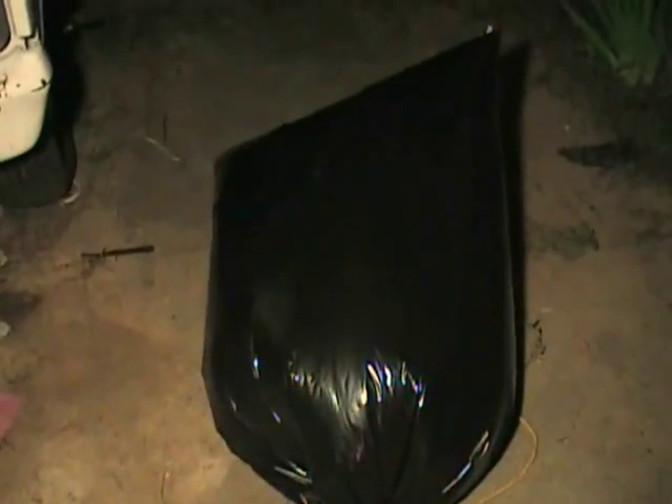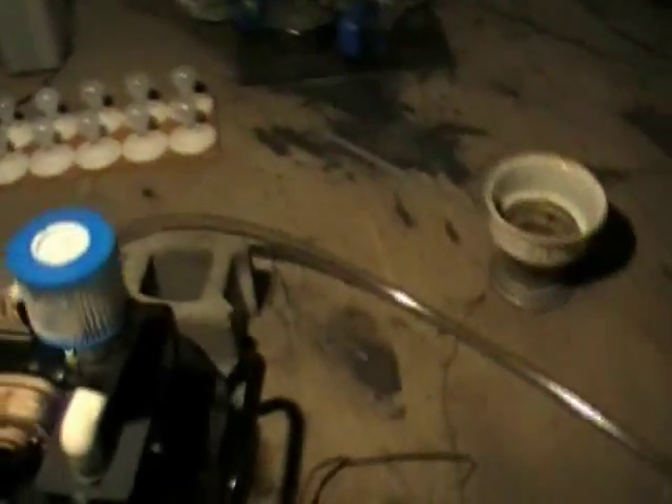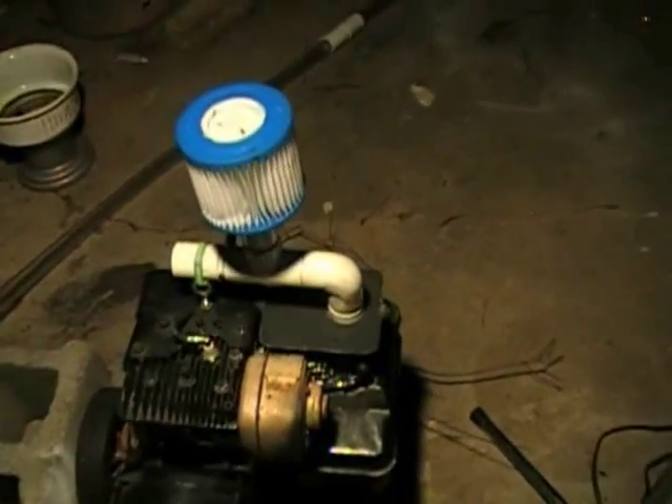First thing, let's look at the fuel source. This is pretty much straightforward and simple. I've got a 55-gallon trash bag full of propane. Now it's not filled up tight like a balloon — it's just enough to inflate it, so there's no danger here. I'm using my same plastic line that I used on the gasifier to get the fuel to the generator last time. Also, I'm using the wood gasifier carburetor for the fuel-air mixture.